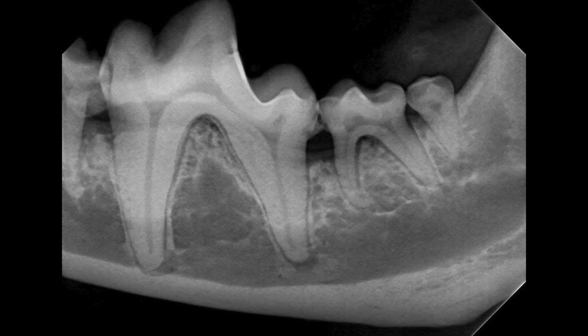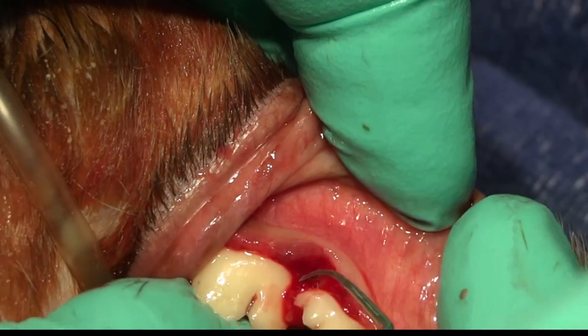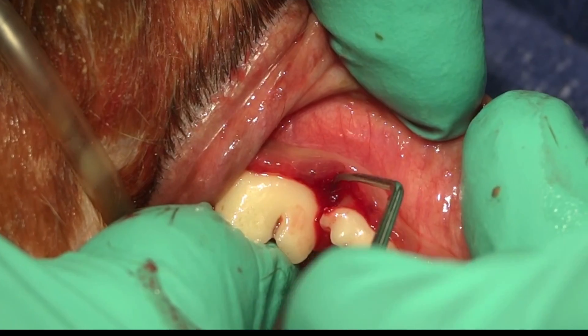You can see here the marginal bone has been lost on both the mesial and distal aspect. These arrows point to the coronal most aspect of one wall. You can see very closely the one wall that's present there.